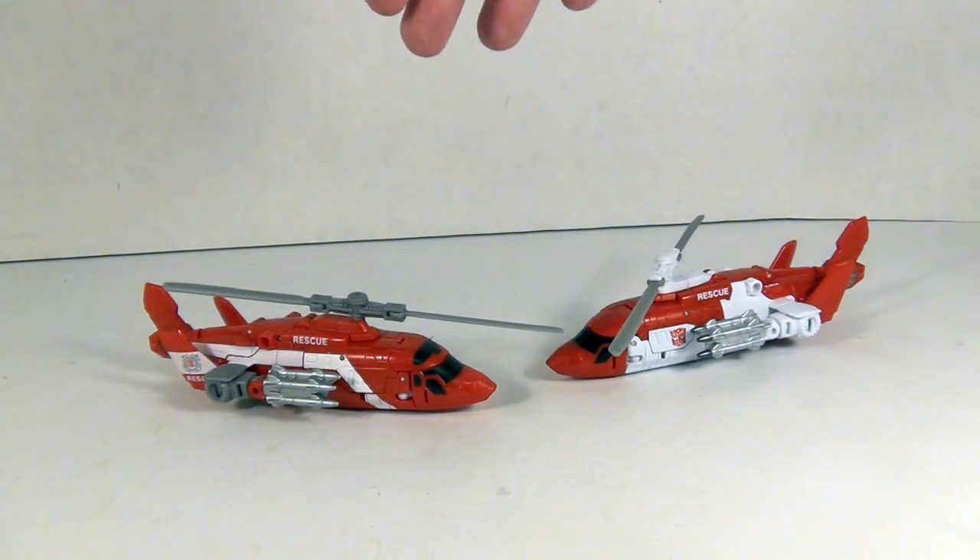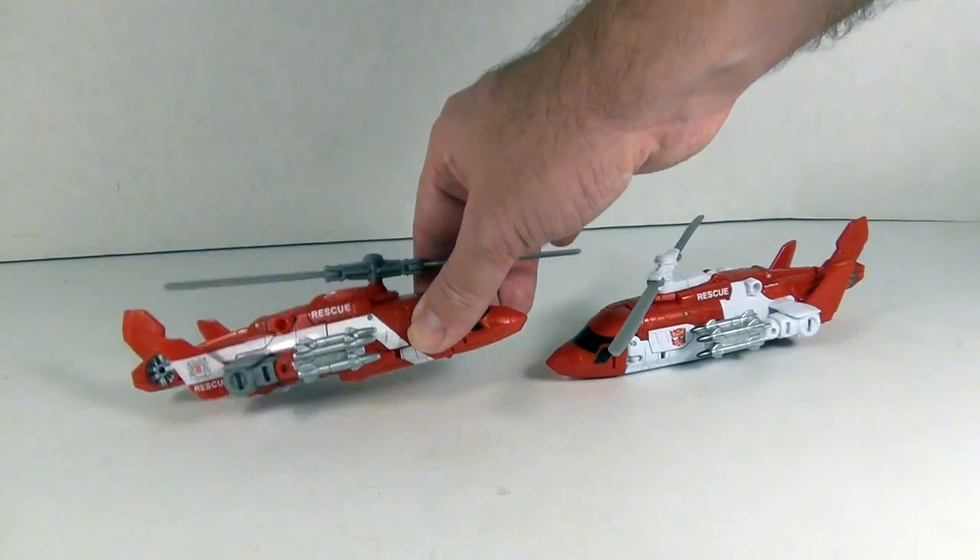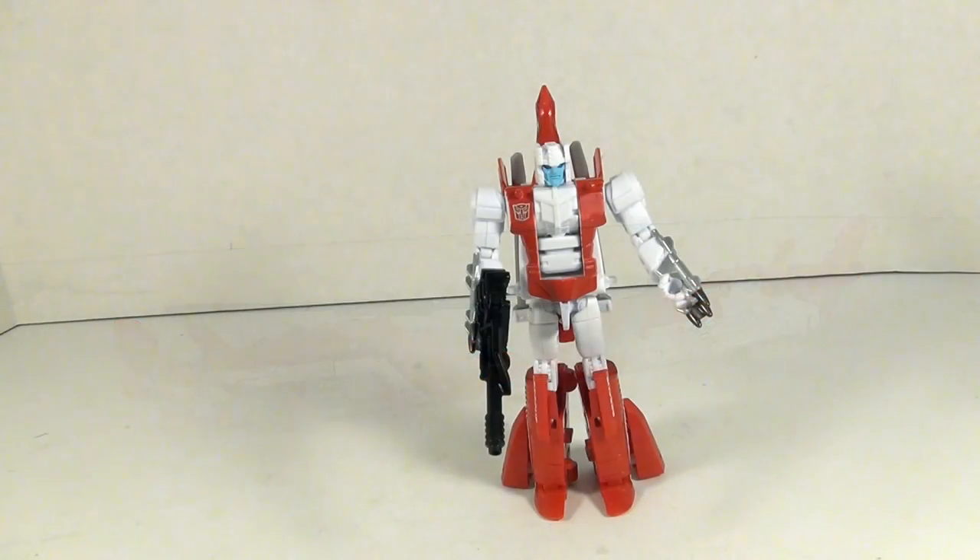For the others I kind of go for the Takara version, even if it is close — but Blades, yeah. For vehicle mode the Hasbro version looks better. I'll be honest though, Blades does look a lot better in robot mode than he does in vehicle mode.